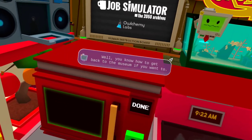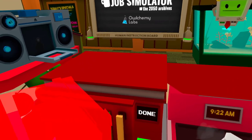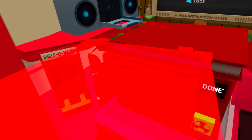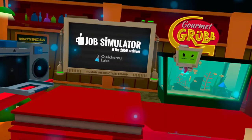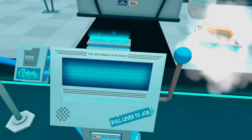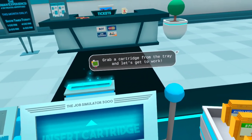Well, you know how to get back to the museum if you want to. I'll just be hanging out here while you do whatever you want. Hello, human — grab a cartridge from the tray and let's get to work.